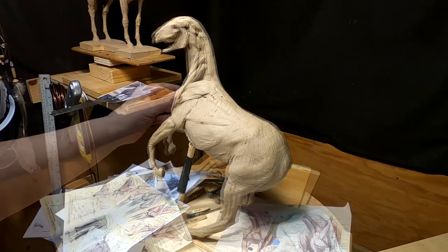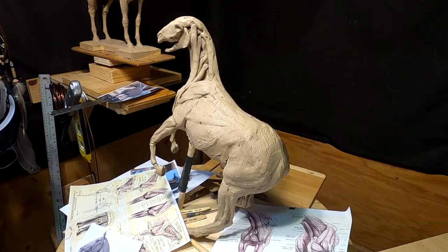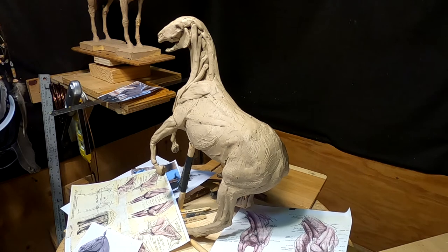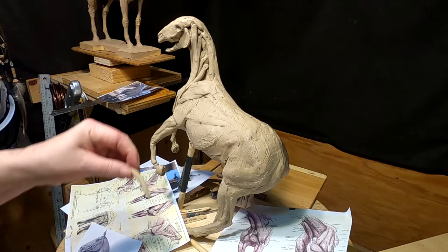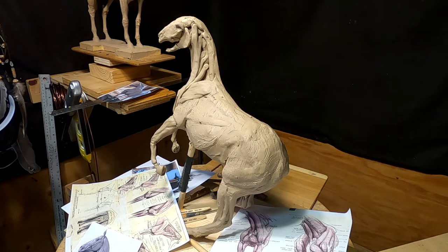Yesterday I tried using my neck mount and I gotta tell you I don't think it's meant for what I'm doing here. Because every time I roll my clay the camera moves, and every time I reach for the clay to put clay on it the camera moves. So it just doesn't work for this. I'm gonna save that camera mount for when I go for a walk or something — like if I go to Yellowstone walking through the park. But it ain't for sitting still and working on clay.